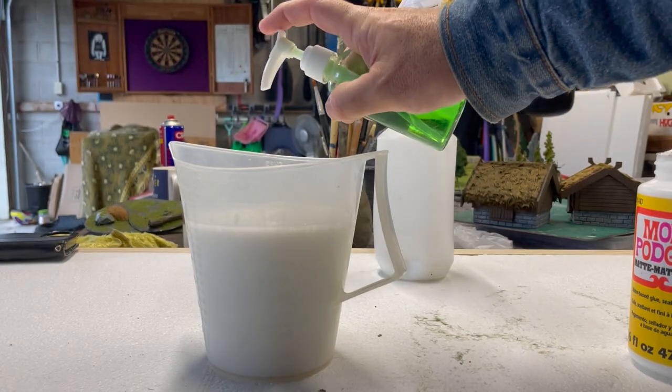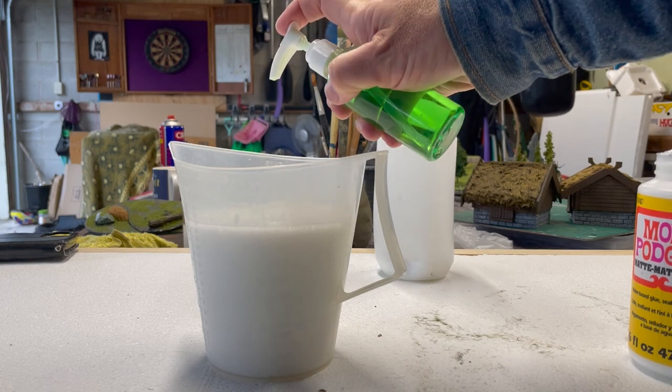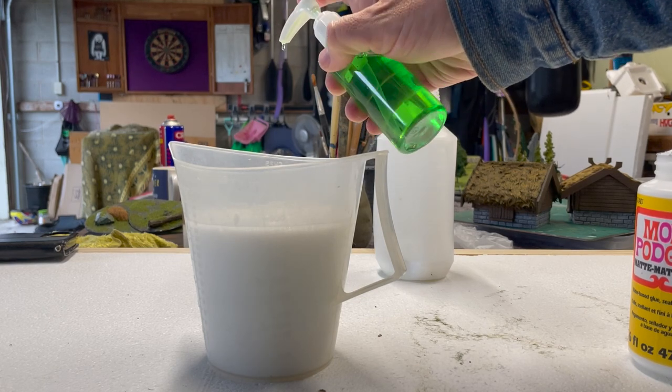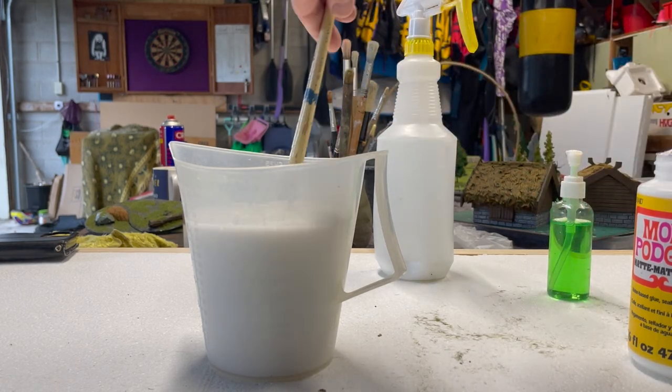Add a couple of drops of dishwasher detergent to break the water tension. This will allow it to pass more freely through a sprayer and also allow it to flow over and through your terrain materials better.